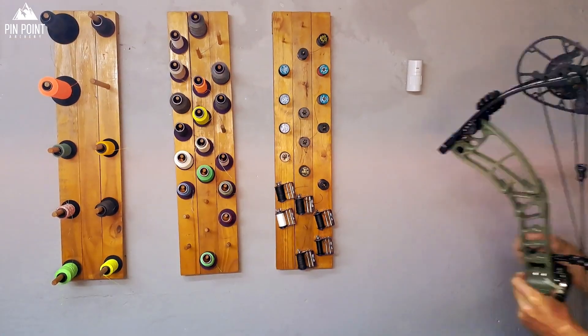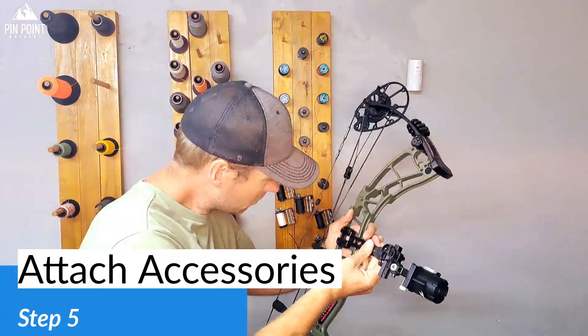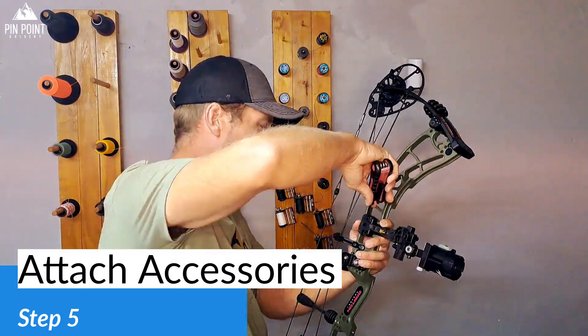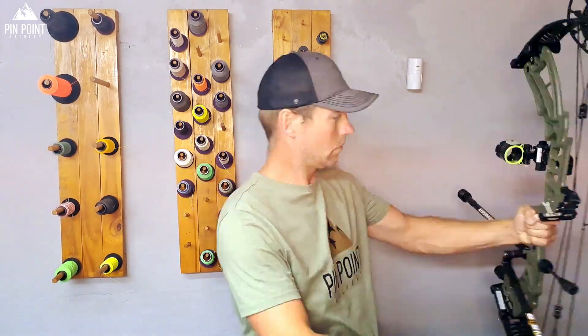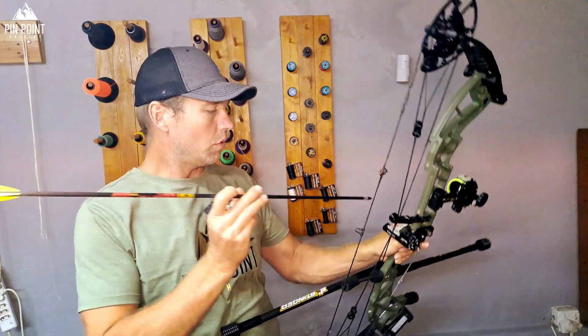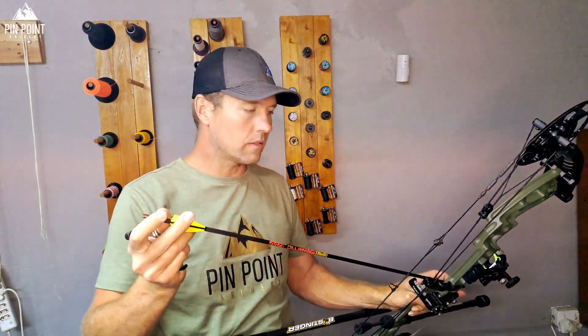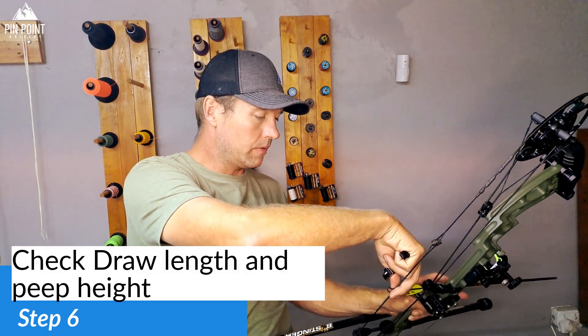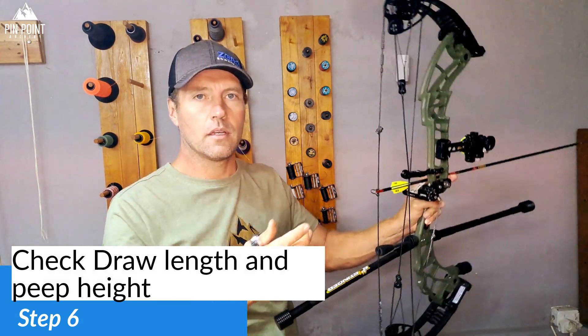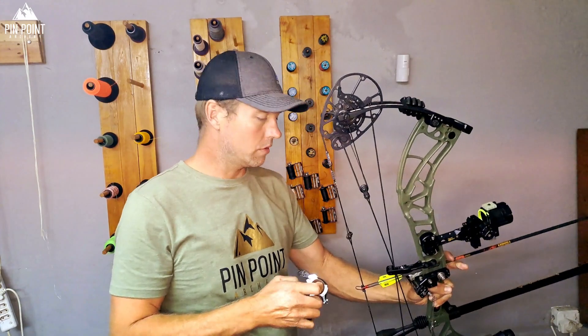Step five is to add the rest of the accessories. Step six is to check your draw length and check the peep height. Don't shoot it before tying your peep in — for safety, you always want to tie a peep in before you shoot it.